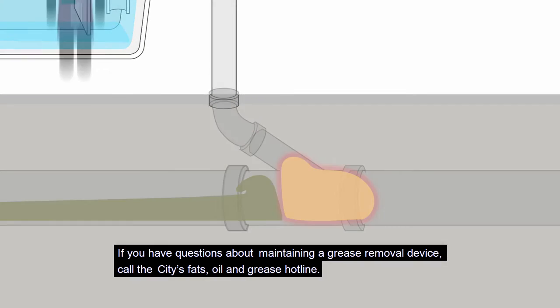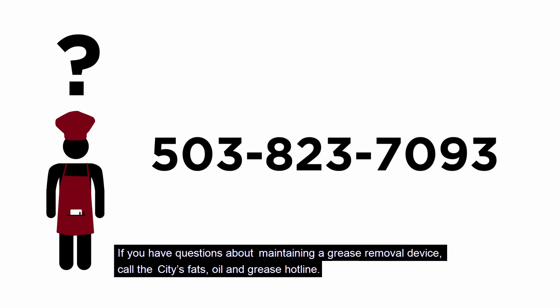If you have questions about maintaining a grease removal device, call the city's fats, oil, and grease hotline at 503-823-7093.